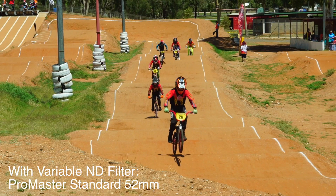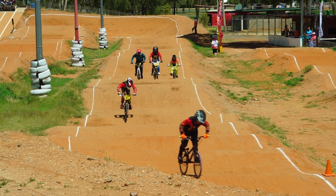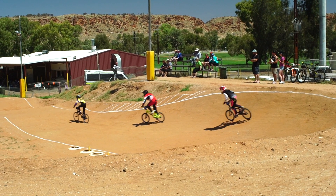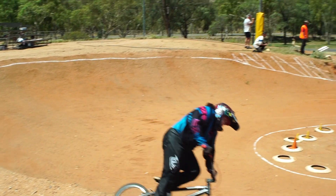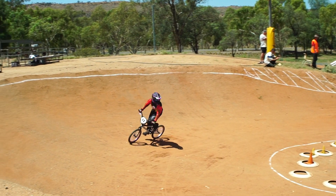Recently we've had the Alice Springs Masters Games, which has a whole lot of sporting events like cycling and BMXing, so it just gave me a great opportunity to test this lens. The filter thread is 52 millimeters.